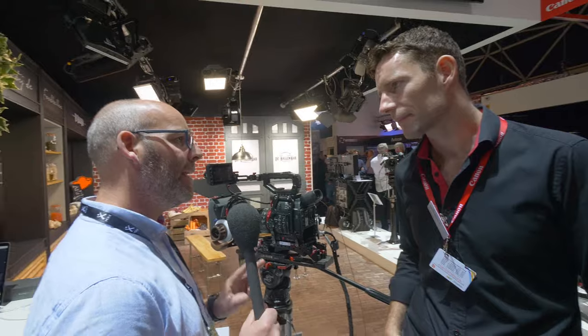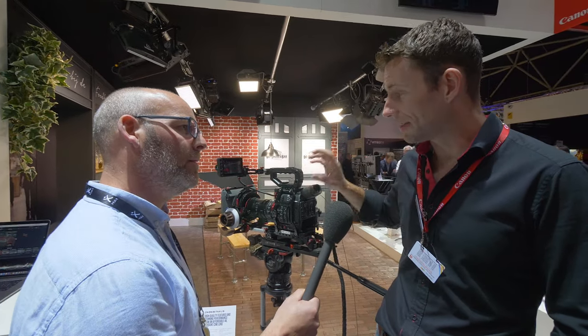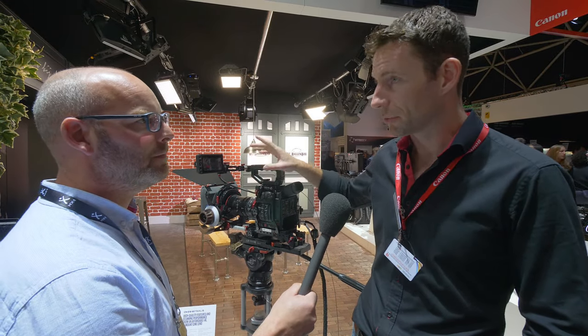There are two points I want to pick up on. First, touch screen — that's the first on these cameras, isn't it? It is. We've had these on the SLRs for the last year or so, but this is a first for these type of cameras. And the thing to point out is it's touch screen for focus, not for going through menus. When you go through menus, you're on buttons and the little joystick. But focus is touch screen controlled and it works really nicely.